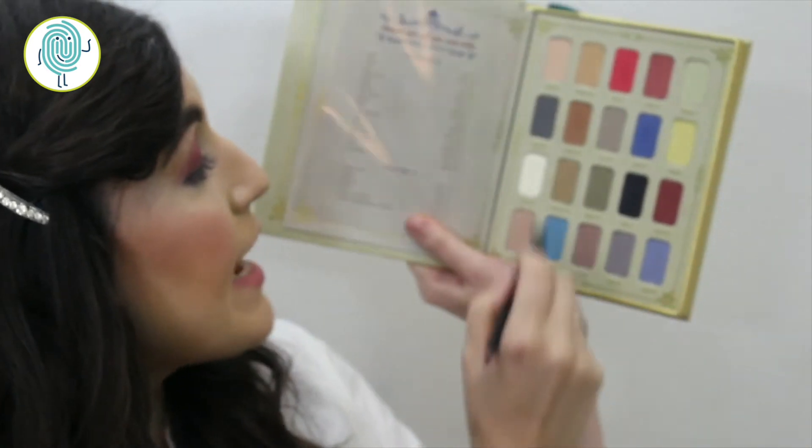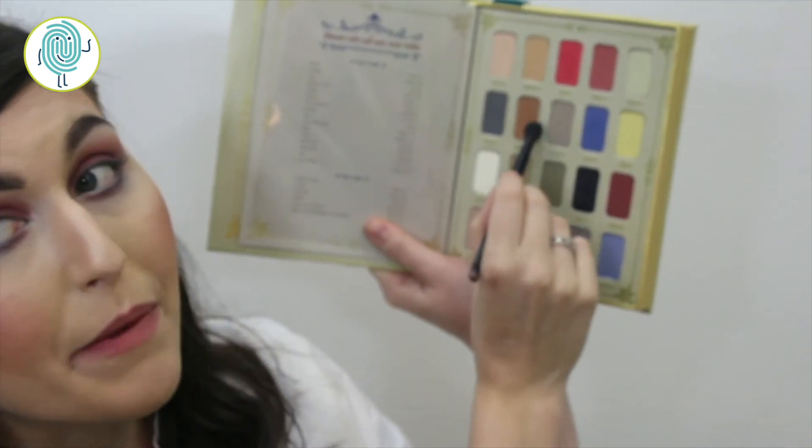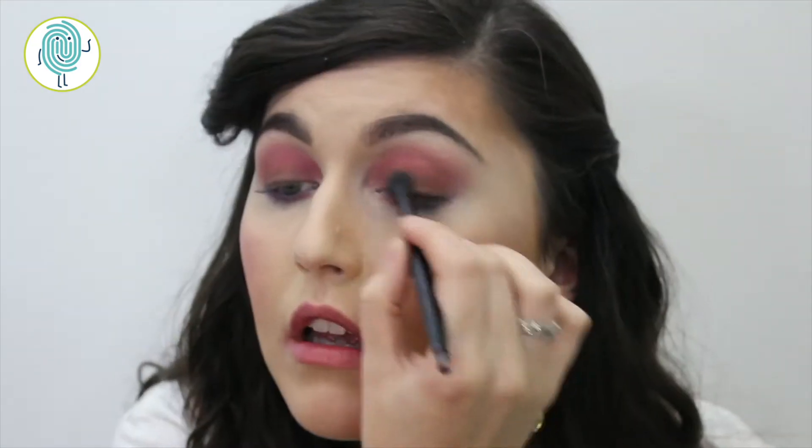I want to warm up my eyelid area, so I'm going to take Saddle 106 with a big fluffy brush and use this to transition into the redder shade. Then just for a little hint of gold, we're going to add Pastel 6 — the yellow color from this palette — right in the inner corner of the eye. But before I do that I want to lay down a base of concealer so that yellow will really pop against the red.